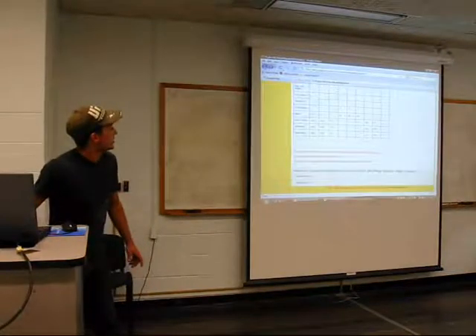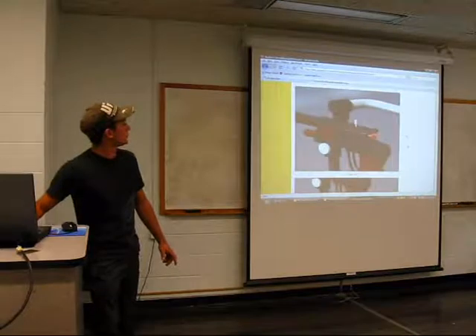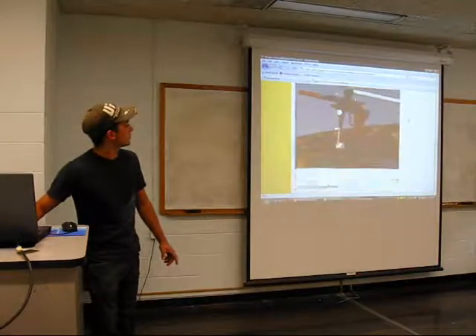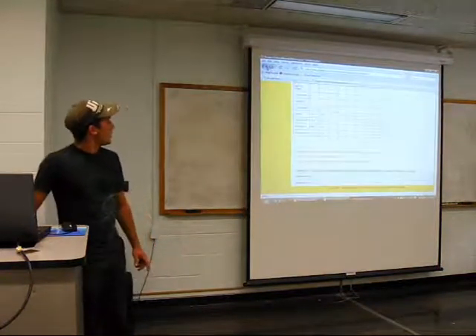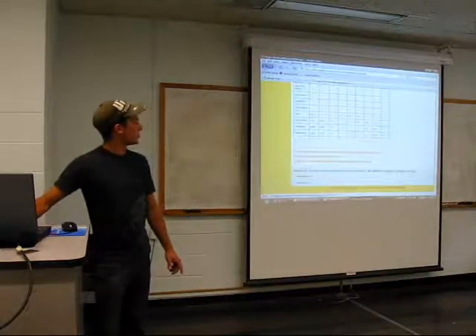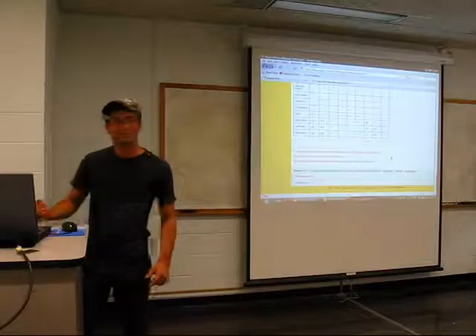I think that's about it — you saw the renders, they came out pretty good. I got the animation and the presentation already. That's all folks.